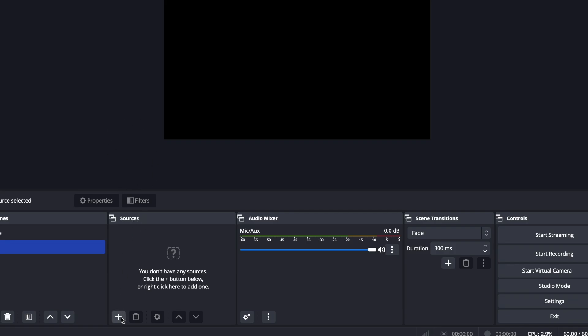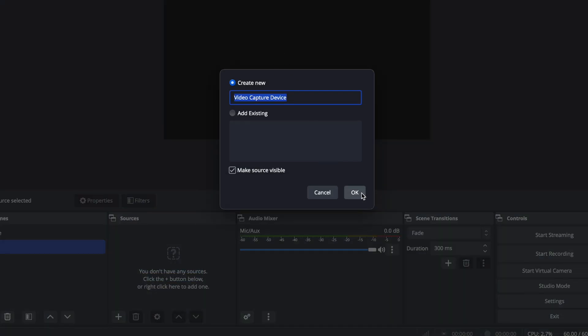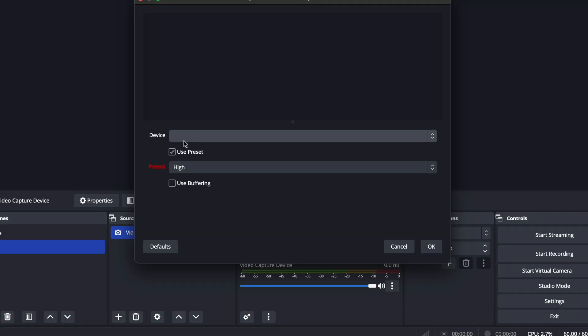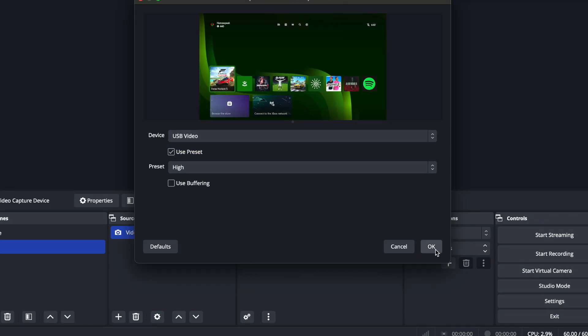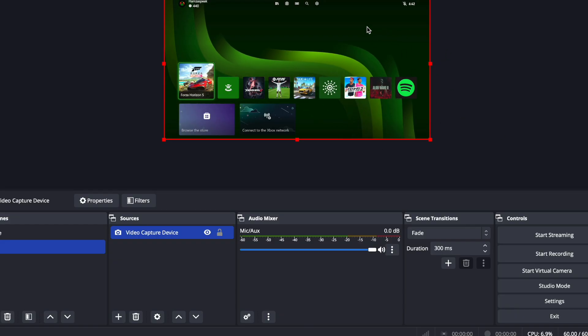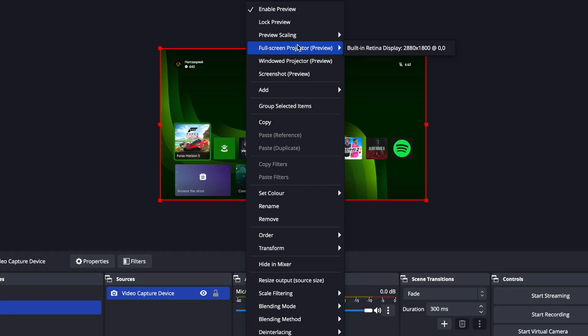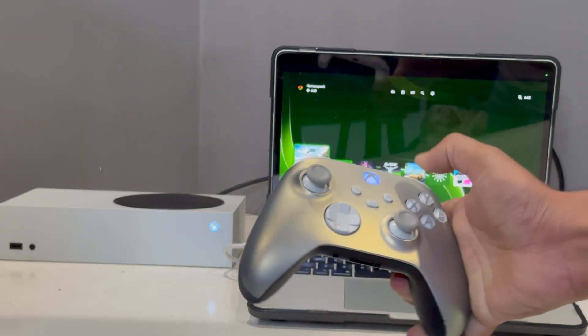In the Sources section, tap the plus button and go to Video Capture Device, then tap OK. In the Devices list you will see the option 'USB Video' — tap it and select OK. You will get the Xbox screen. Just double-tap it and you will have the option to go full screen — tap it.